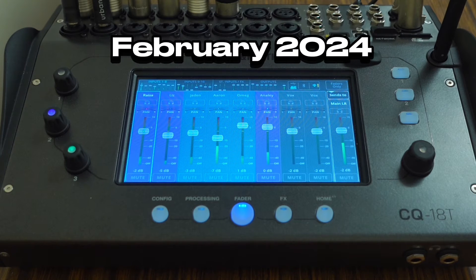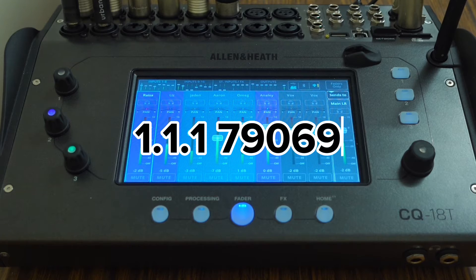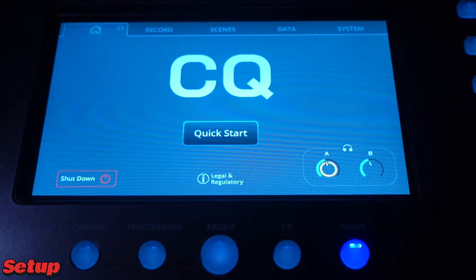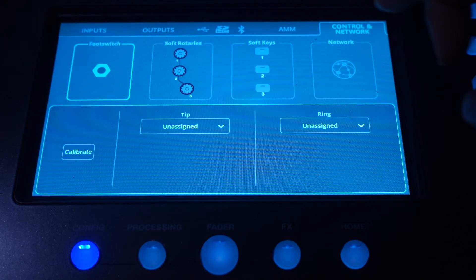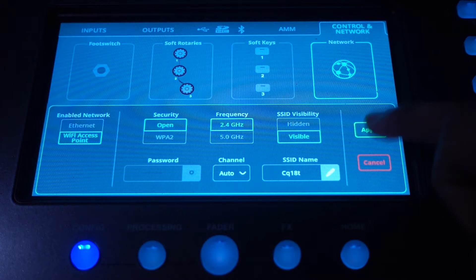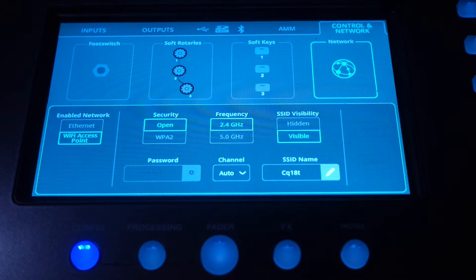As of February 2024 the app is on version 1.1.1.79069. Before performers can connect to the mixer, the front of house has to enable the Wi-Fi access point. This can be done through the config page, then selecting network, changing the network type to Wi-Fi, and selecting apply. The mixer will take a moment to create an IP address, but once that's done anyone with the app can connect to the Wi-Fi and start controlling their mix.